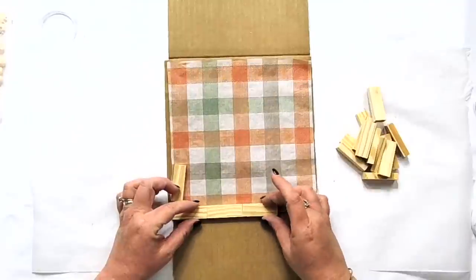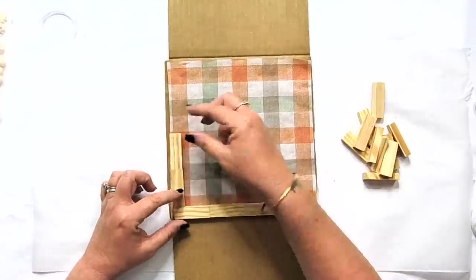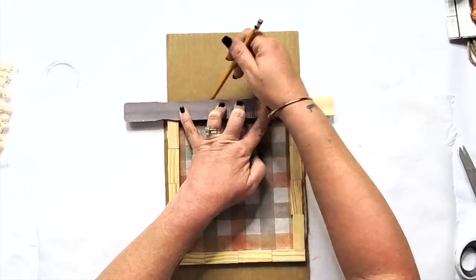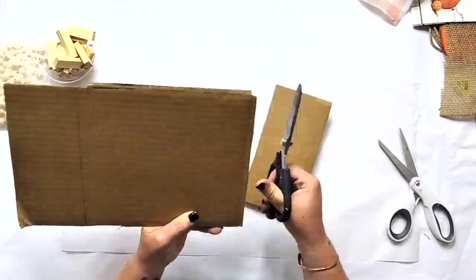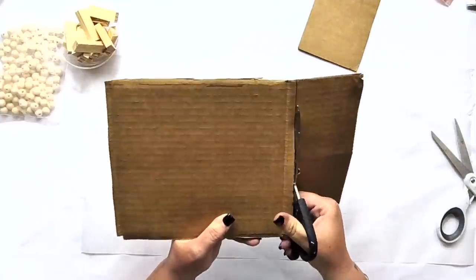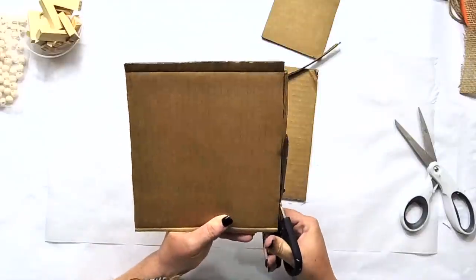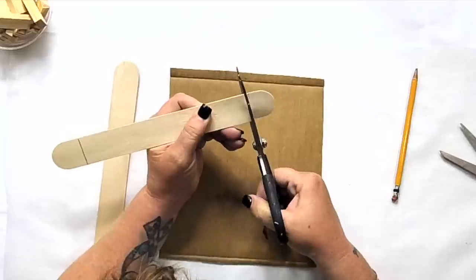I just eyeballed the size of this because we're using Jenga blocks to frame it. I thought that was probably the smartest way to go — score it off, cut it out, glue everything together, then trim it up as needed. I just used a piece of cardboard from an Amazon box. If you want to make something super cute and just play around with napkin crafting or trying it out, I know some people struggle with getting all the wrinkles and bubbles out. This would be a fun way just to try things.